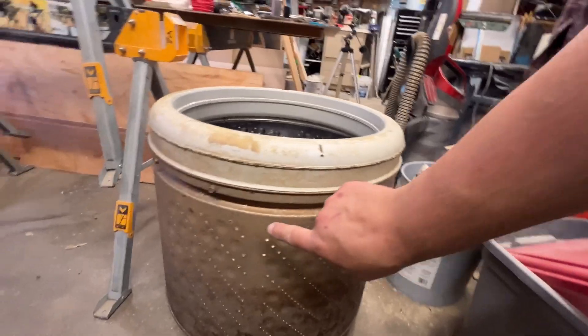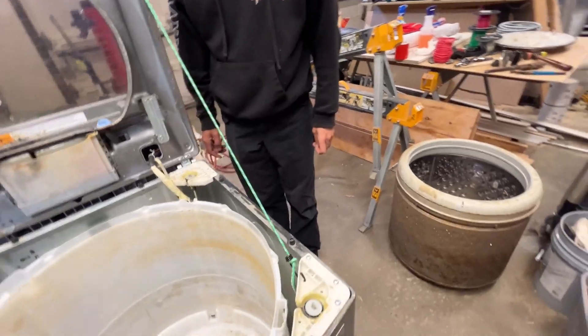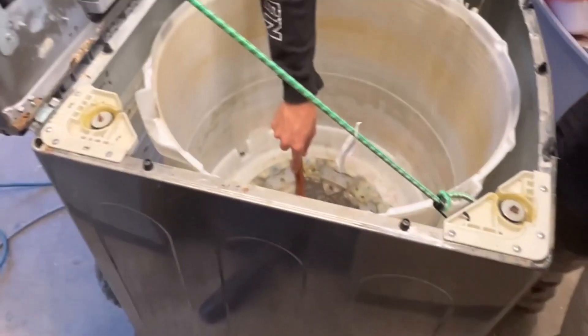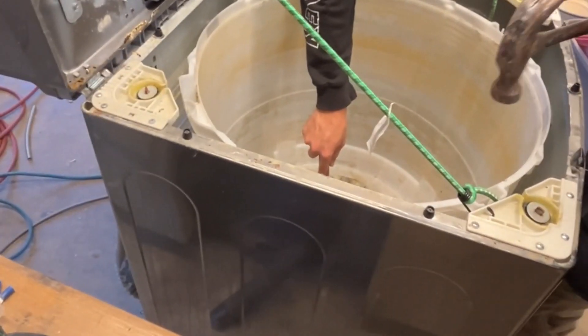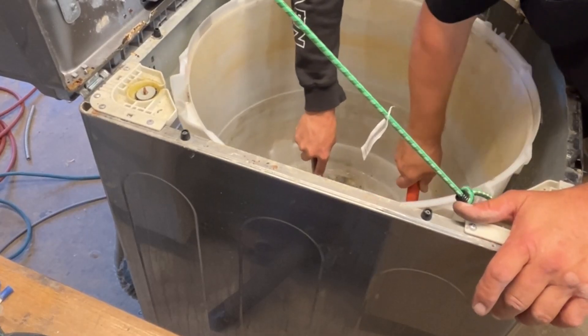If you open the lid on your washing machine and it smells moldy, this is where the smell is coming from — that's what the stink is. All the pipe wrenches I had would not fit in the tub, so I took an inch and a half wrench and cut it so it would fit down inside the tub. Now my son's going to hold the wrench on the nut and I'm going to hit it with a mallet to break the nut loose.